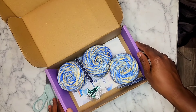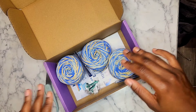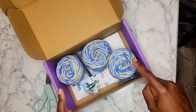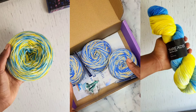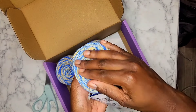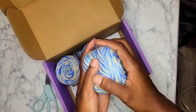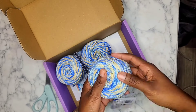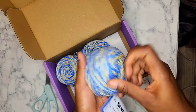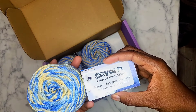I literally have yarn that I just bought that was similar to this, which is awesome — I could probably use it in the same project. I got really excited. Let's do a feel test — it feels soft, which I appreciate. It doesn't feel like acrylic; it feels like a natural fiber.